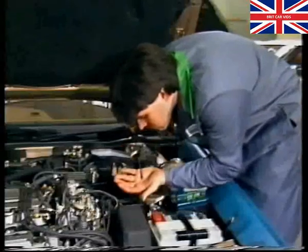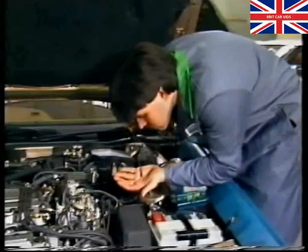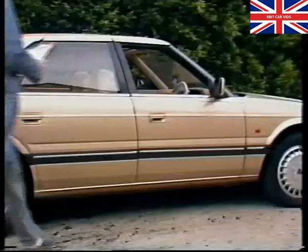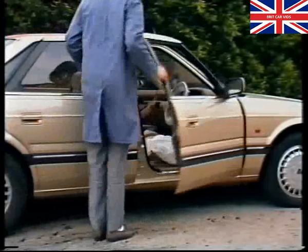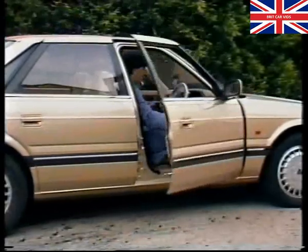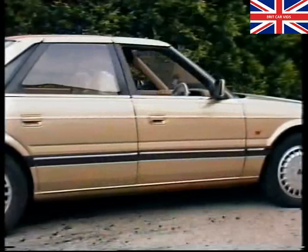Fluid with a distinctive burnt smell indicates severe clutch slip. To complete the next section of the report form, you'll need to carry out a road test. Observe carefully how the gearbox reacts and record the results accurately on the report form.